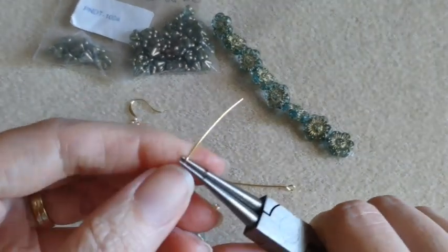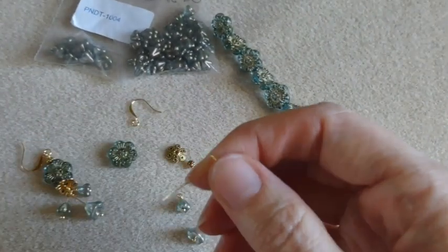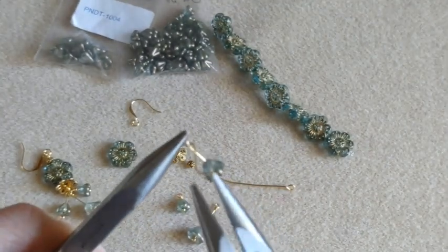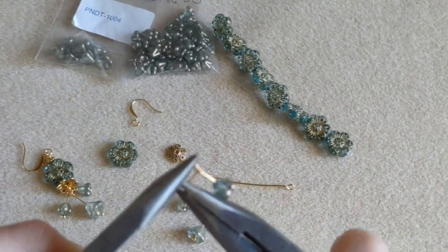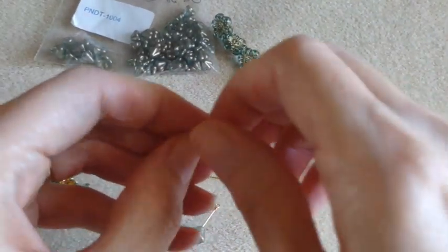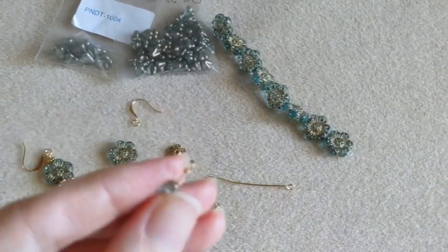Push your wire away, rotate your pliers, push your wire towards you, rotate, and push your wire around. Now we are going to wrap. The bead cap will cover some of your wrapping, so your wrapping doesn't have to be absolutely perfect. So we have that one.